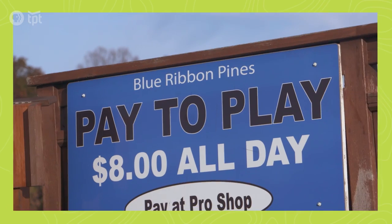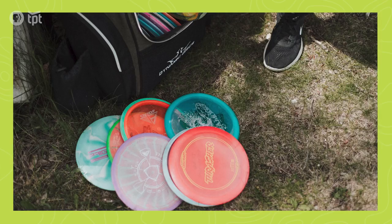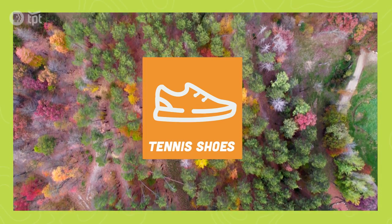The majority of courses at public parks are free to play. Pay courses, public or private, range from $5 to $10. The price of most discs vary between $10 and $30. Other than that, just make sure you have some comfortable shoes to get you around the course.